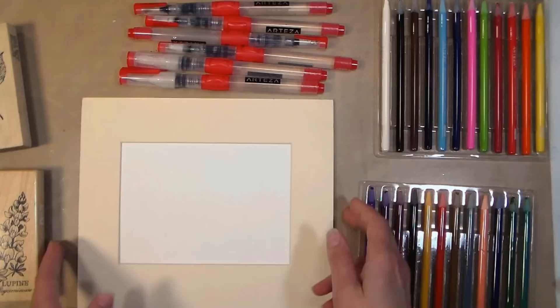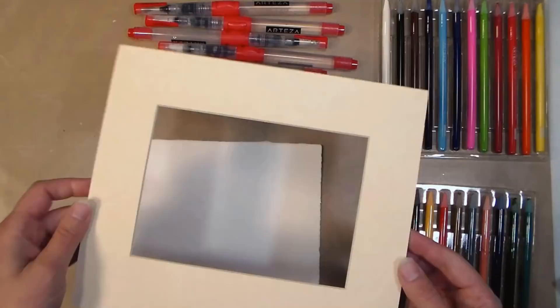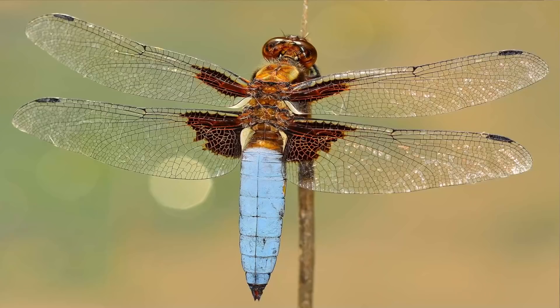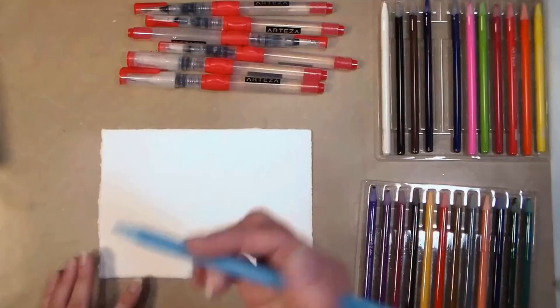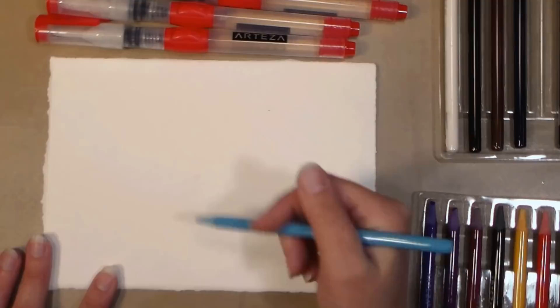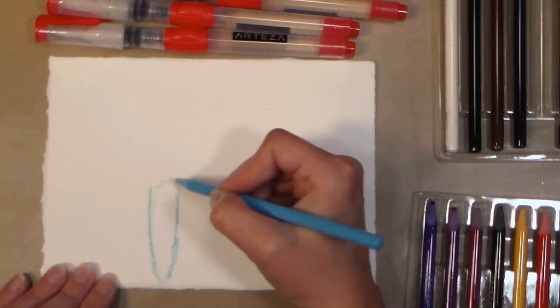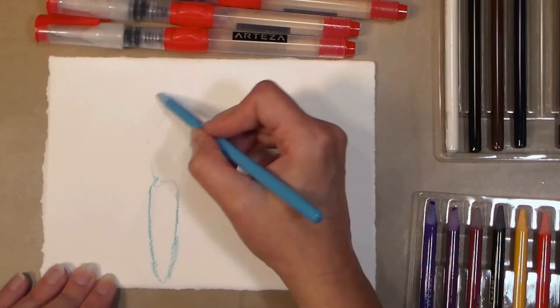I have a couple of rubber stamps here because I'm going to share a technique where we actually stamp with the watercolor pencils. Right now we're going to start with the sketch — we are going to be making a dragonfly. I'm going to start off with this really pale sky blue, and I'll sketch the dragonfly a little bit off-center, knowing that some of the wings are going to come off the edge. I don't mind if it's a partial image — I think it looks a little more pleasing that way.